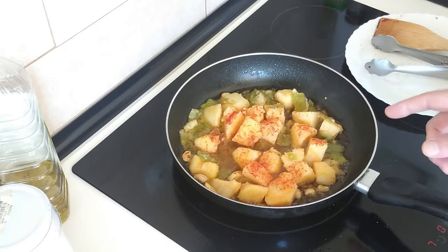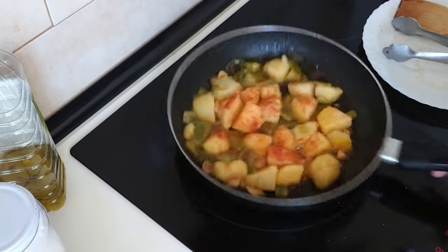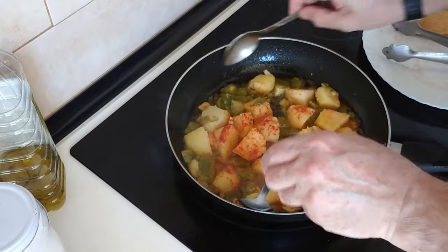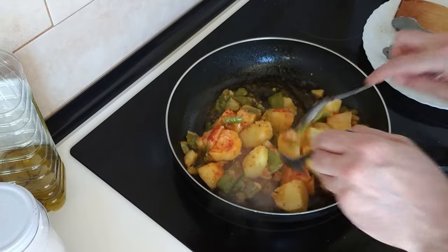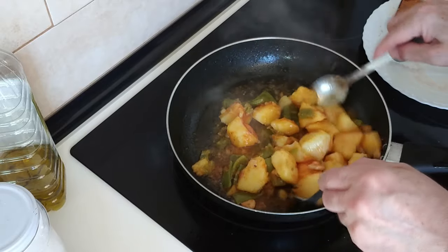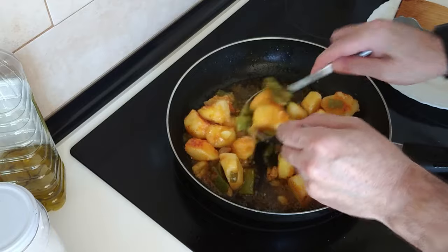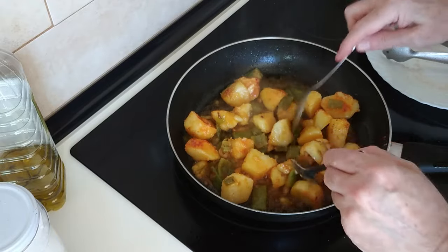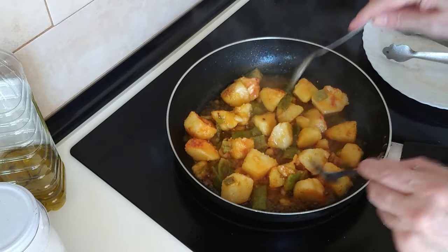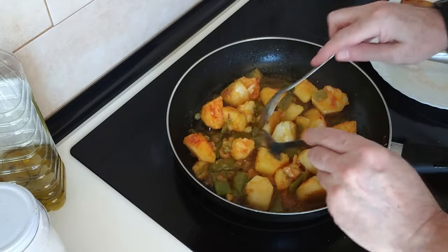And we'll fry this until it's nice and browned. So I'll be back in a minute to give it a move over. So after a few minutes I'll move these about. They're slightly breaking today but that doesn't matter - it will taste really good, you'll see. So I'll fry these here for another four or five minutes roughly.